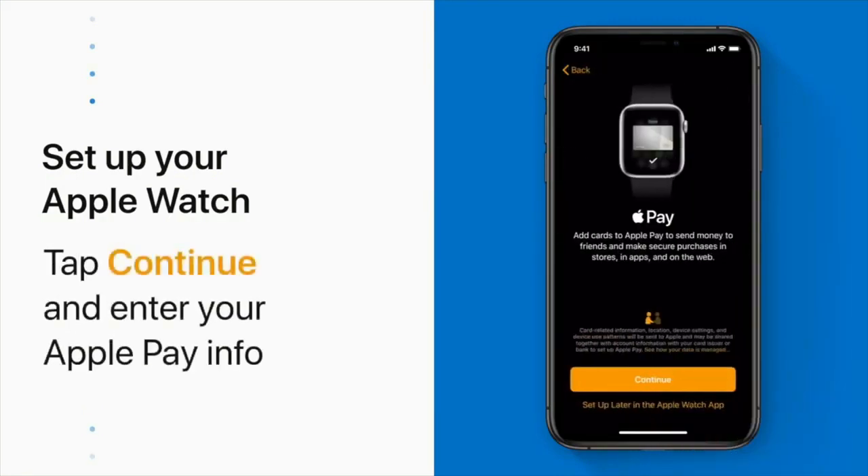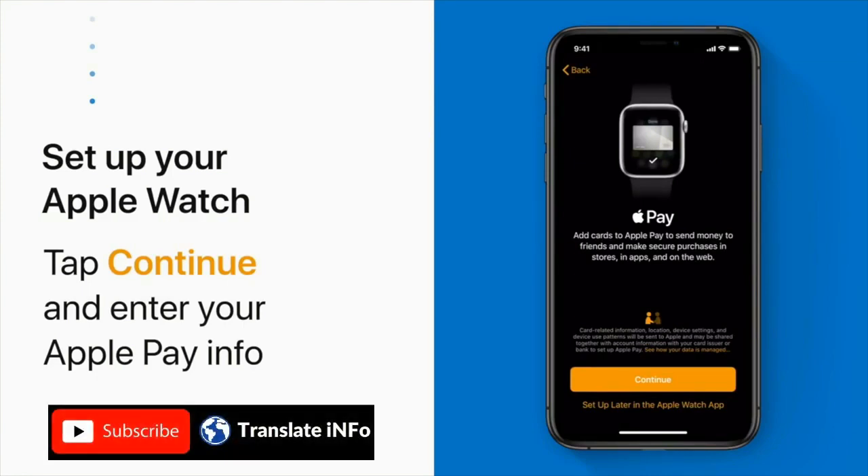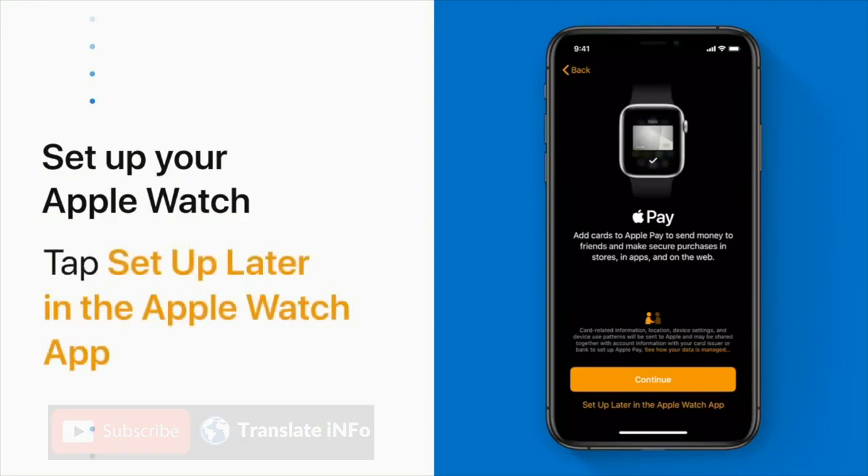If you already have Apple Pay set up on your iPhone, you'll need to re-enter your security information here by tapping Continue. To set up Apple Pay later, tap Set Up Later in the Apple Watch app.